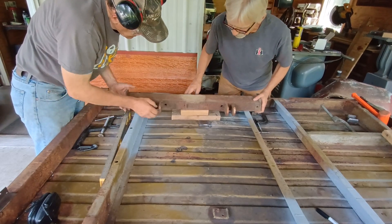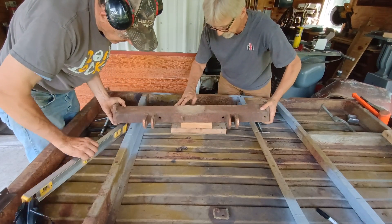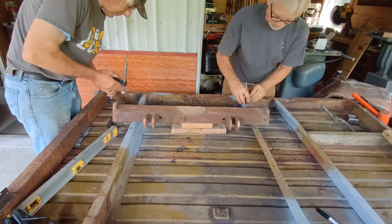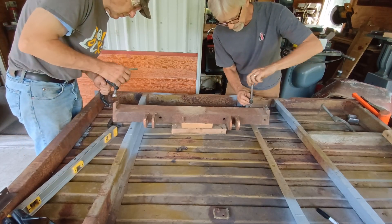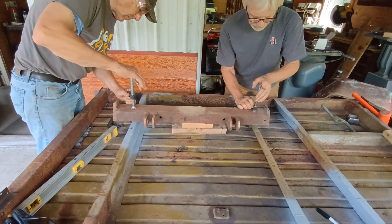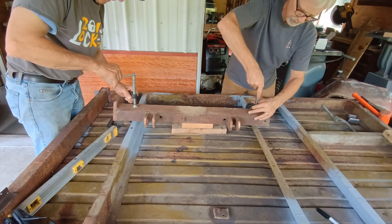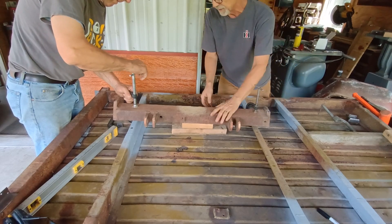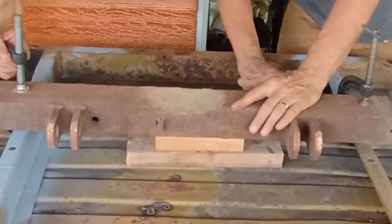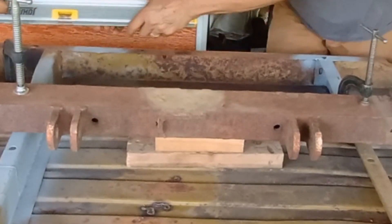We're going right on top of this rib. What we've done is stacked some 2x4s. We're lining this up and we'll get it clamped down. We've got one short and one long clamp, so the short one will get tightened down first. As we tighten this clamp down, we're pressing down on the floor.